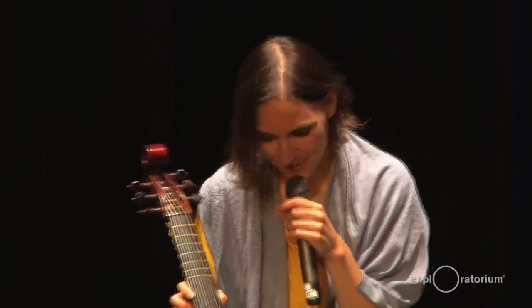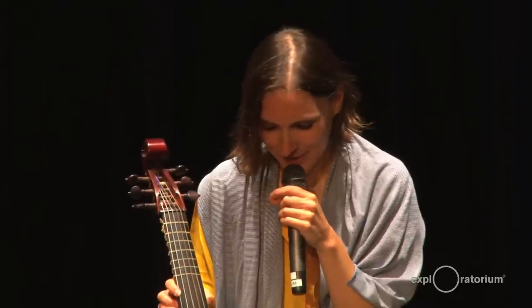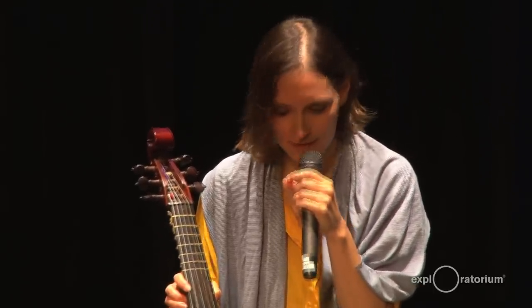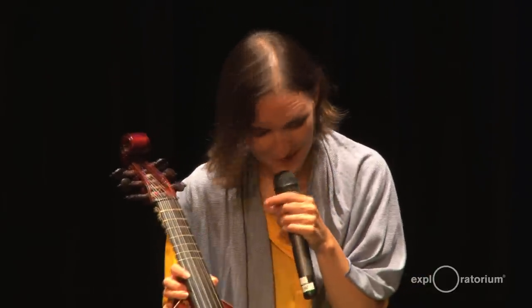I love stories of people who become something they're not supposed to be. I'm really happy that I bought two violas from someone who wasn't meant to be a viola maker — this person makes really good instruments.